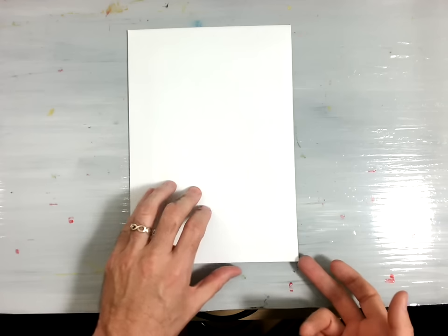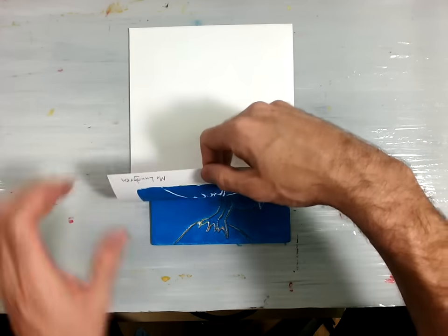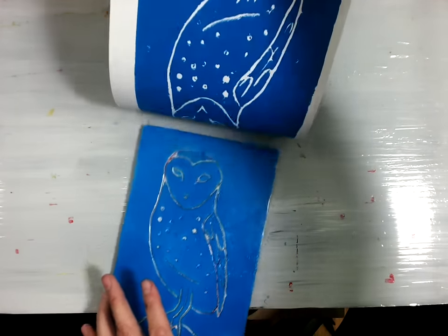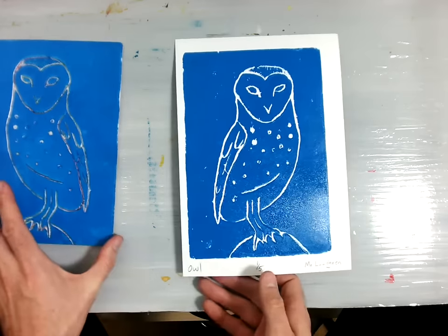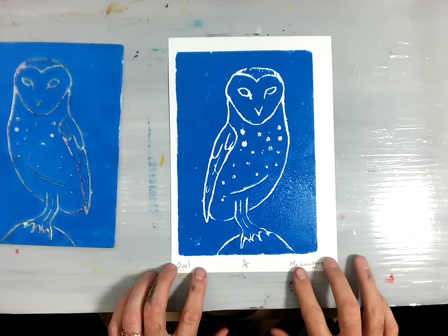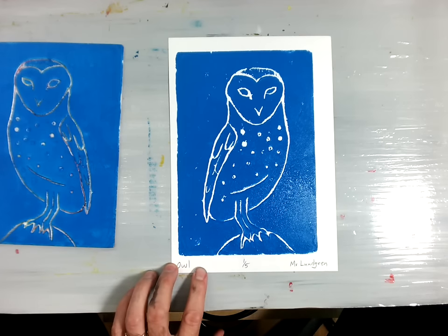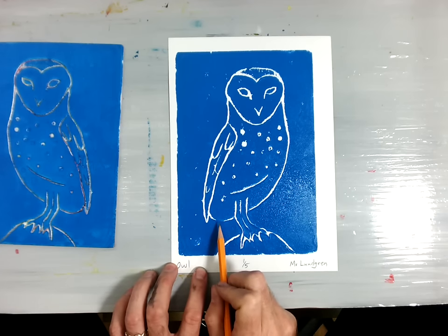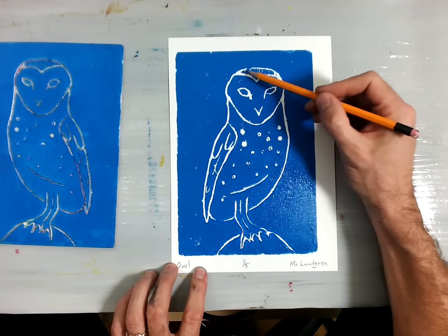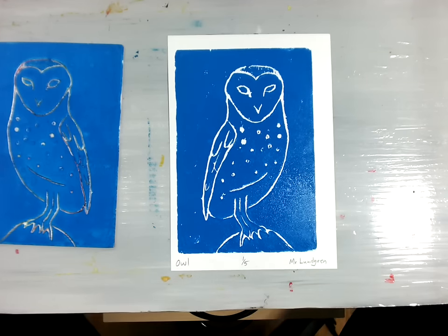Once you feel like you've pressed enough, lift your paper up by the corner and gently peel it back. Hold your print plate down and lift the print away. It should look something like this when you're finished — a very nice print with all the lines clearly marked. There may be a small area where the ink sunk into a line, but overall this is a very high-quality print.